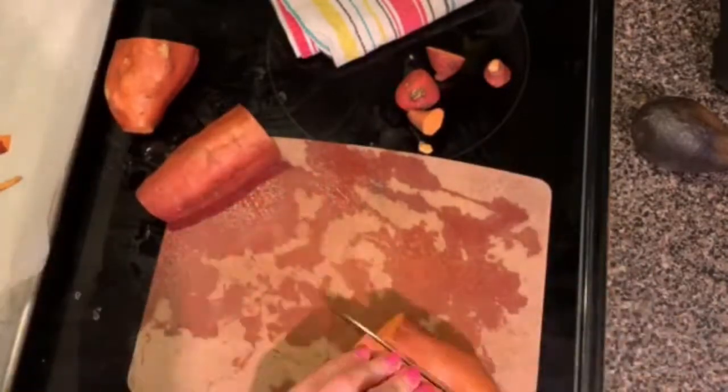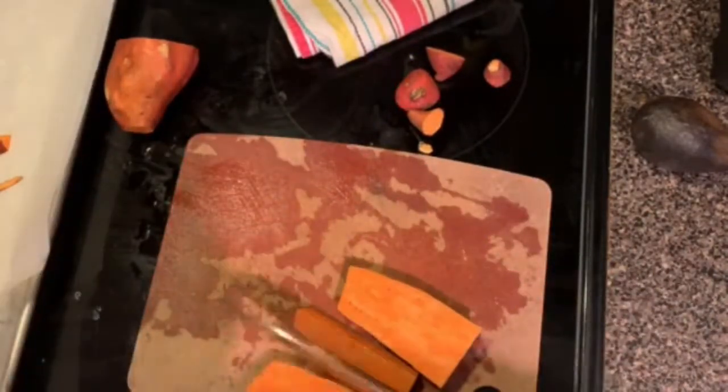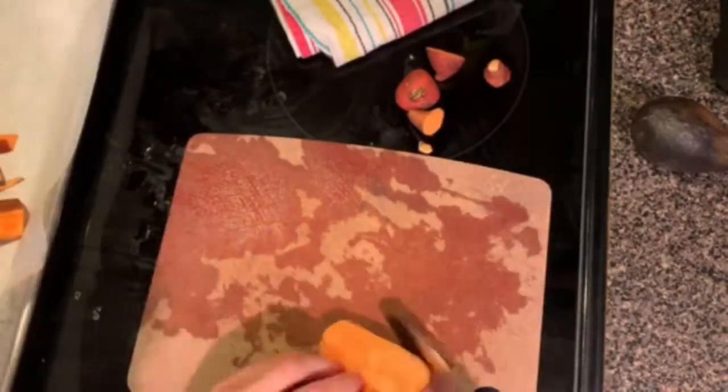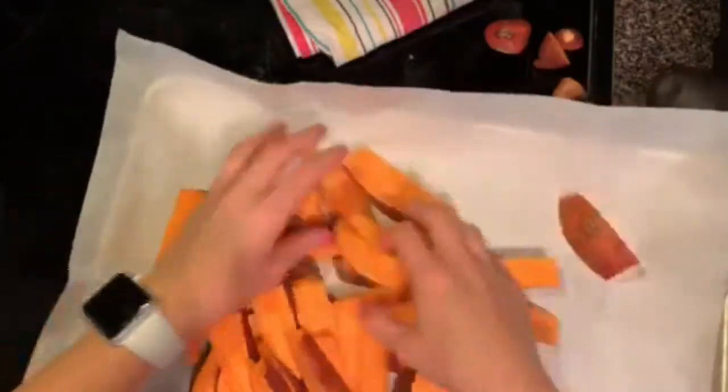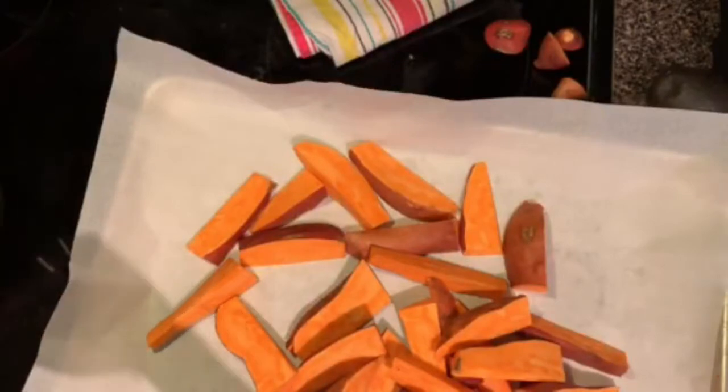I have been hooked on sweet potato fries — they are so delicious, I can't get enough of them. I'm putting these on a parchment paper lined baking sheet. I love baking with parchment paper, especially for things like this, because it actually allows for there to be a crust on the sweet potato. I think it just browns better than if you put it directly on the baking sheet.